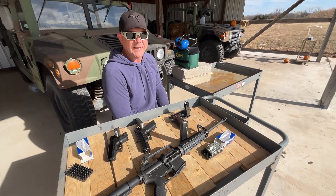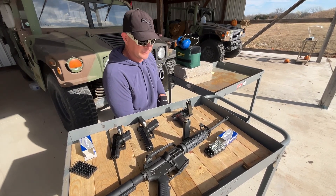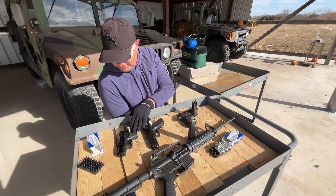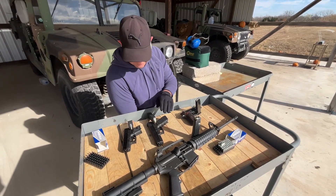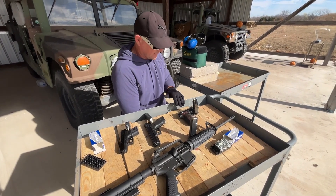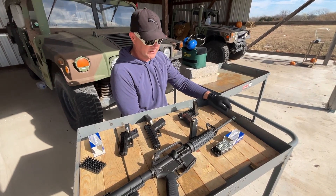If you don't reload your casings, there's not a lot of disadvantages to shooting steel case. We're going to test fire today in a Glock 26 with about a three and a half inch barrel, a Glock 17 with about a four and a half inch barrel, a Beretta 92 with about a five inch barrel, plus a Colt carbine with a 16 inch barrel.